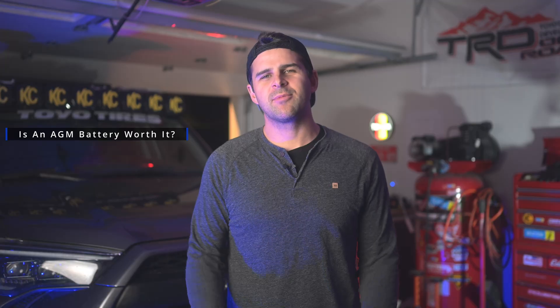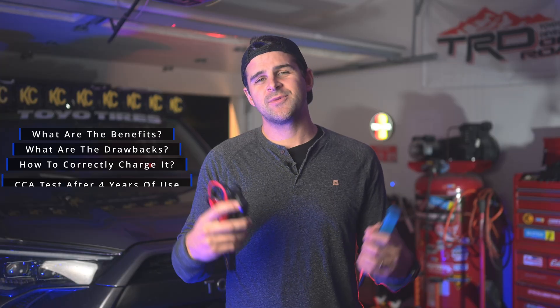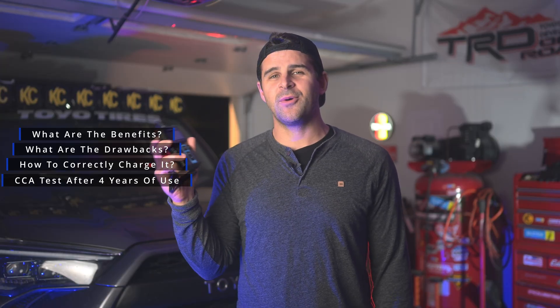What's up guys, welcome back to the channel. Today we're going to be doing some testing to try and answer whether an AGM battery is a worthy upgrade for our 4Runners, Tacomas, FJ Cruisers, and any vehicle really. We're going to look at all the benefits of an AGM battery, the drawbacks, how to properly charge our AGM batteries using the Voltage Booster Pro, and we're going to run some tests on my nearly four-year-old AGM battery to see how well it's performing after all these years of abuse. So stay tuned.